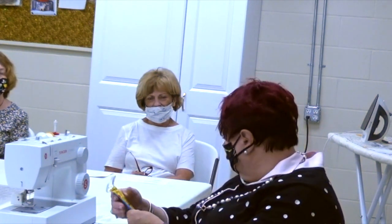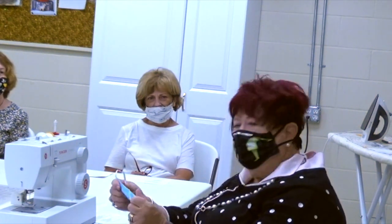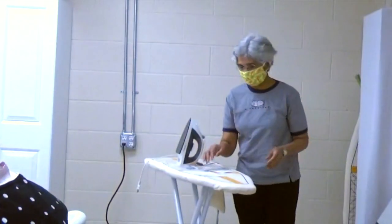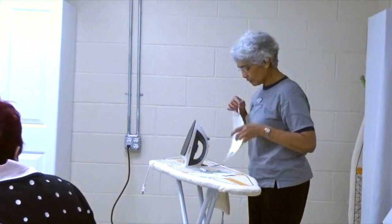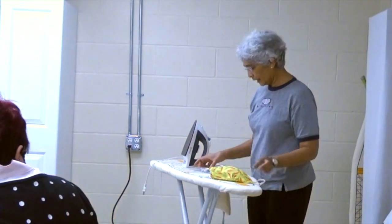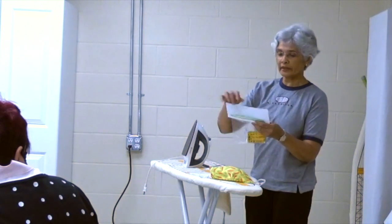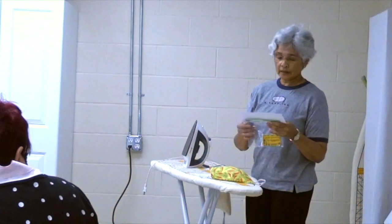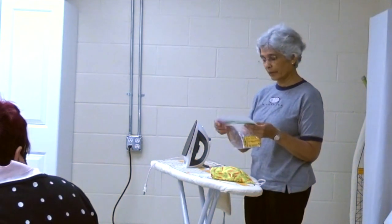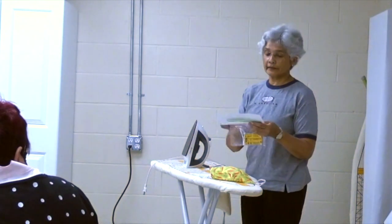And then I think we're ready for the ironing stage. So here I'm going to iron the pleats and put it in the bag with the washing instructions. These are all made out of cotton and they can be washed and dried. It's all in here.